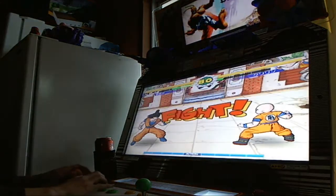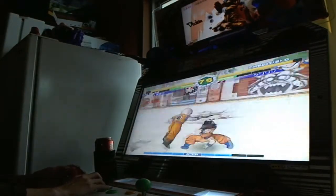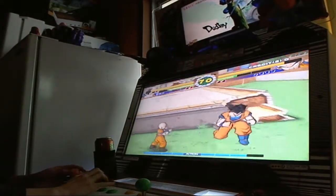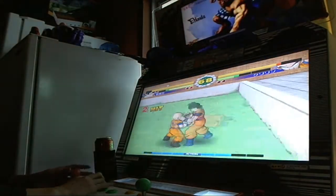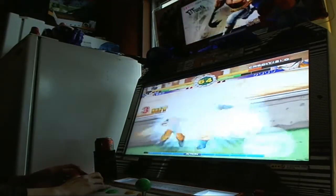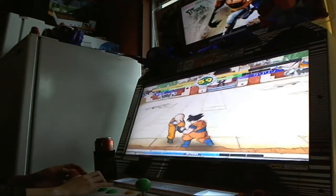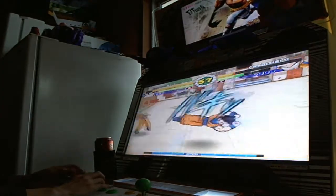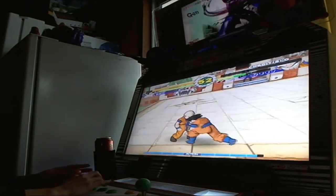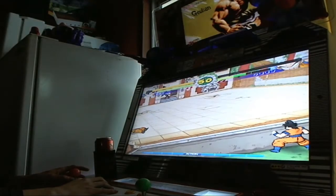I'd like to get my hands on a Taito Type X2, which is what this machine had in it originally. I picked up two of these for 270 bucks Australian. I sold the other one because I only had the space for one. I'm up to four machines now — I've got an Australian LAI stand-up cab and this one and the Sega New Astro City, which you guys have seen.